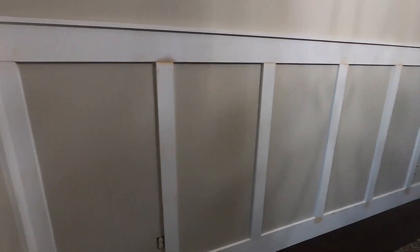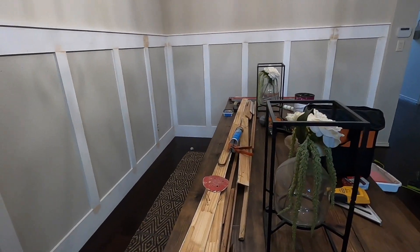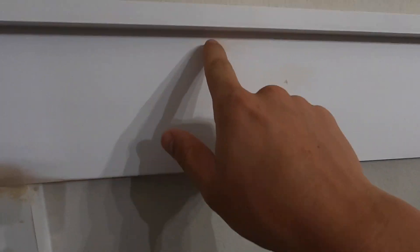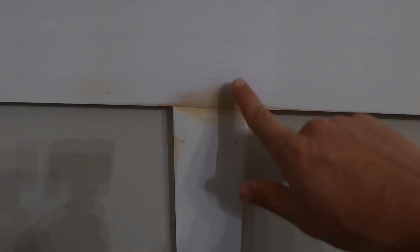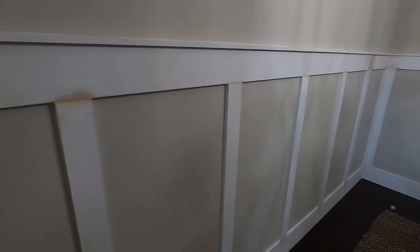Alright guys, it's all done — don't mind the mess, still a work in progress. All these are done, and what I ended up doing is filling all the little holes with wood putty, and then at the joints I sanded it down. Then all around I caulked all of them nice and smooth, and the top as well. The next step now is to paint.